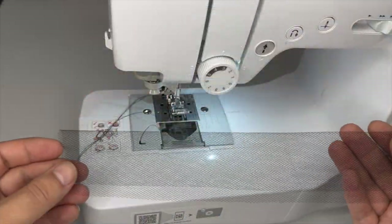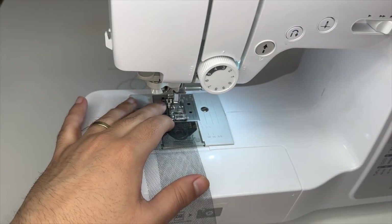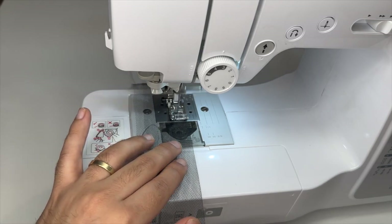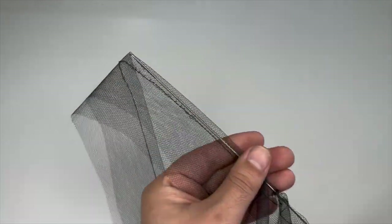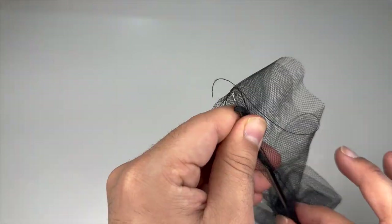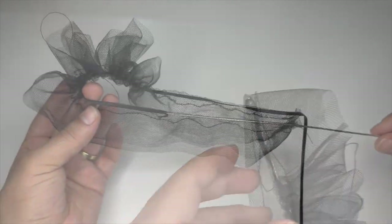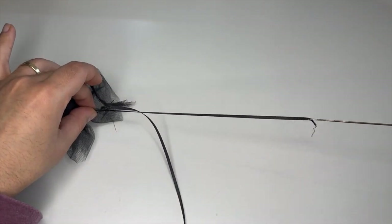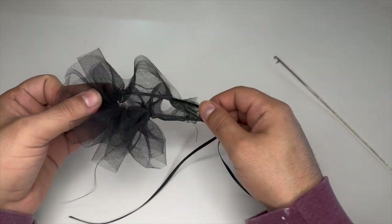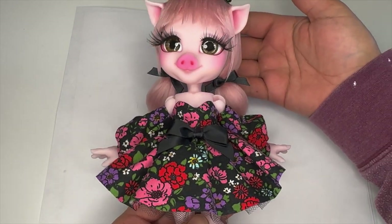Now let's make her a petticoat. I'm going to start by folding over a piece of tulle and sewing a quarter-inch channel at the top. After that, I'll sew the center back seam, then pull through a piece of ribbon — this will act as a drawstring to finish the waist. After I weave it through, I can just pull it tight to cinch. Off screen, I added a lot of ribbon details: a giant bow at center front, a headband, and three bows to the wig.